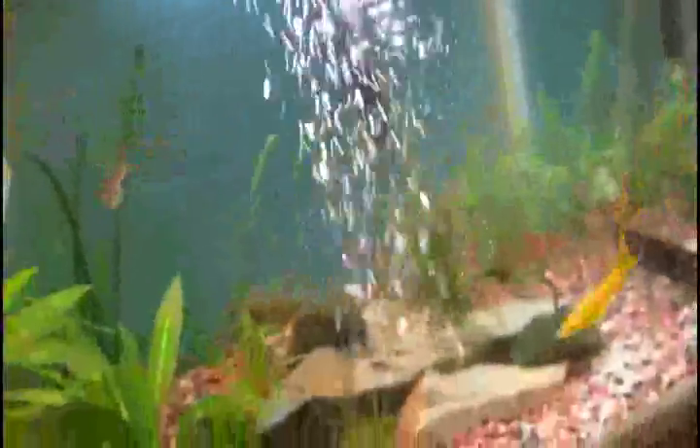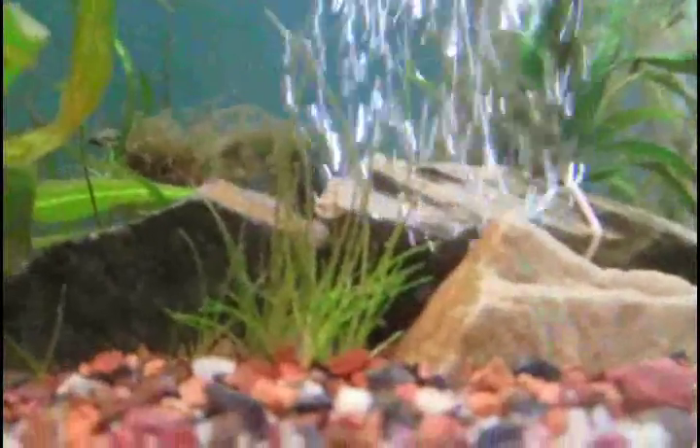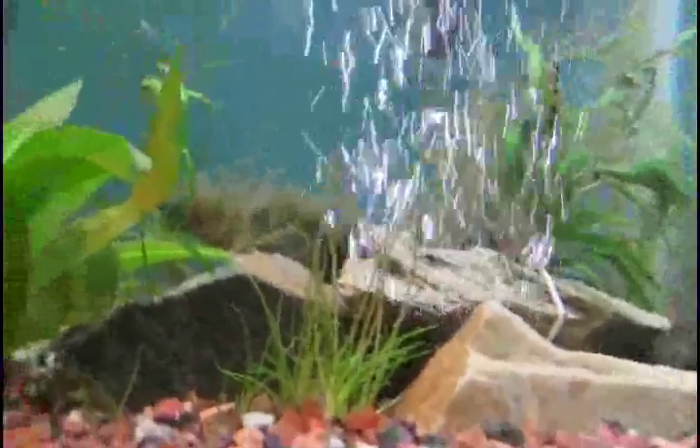I'm going to try not to pour it directly on any of the fish, but they think I'm going to feed them right now. You can kind of see how it's cloudy. Now it's all dispersed — it kind of looks like heat waves if you look at the water — and that's just going to disperse itself throughout the tank.